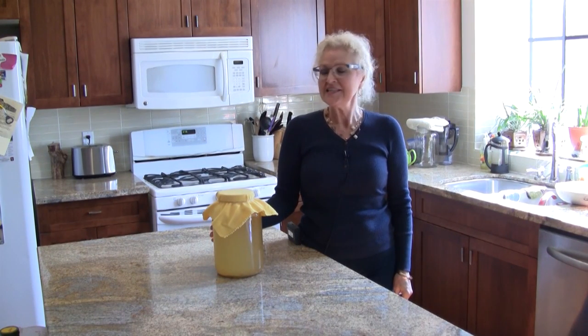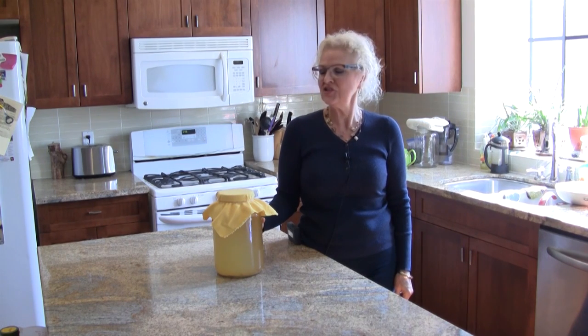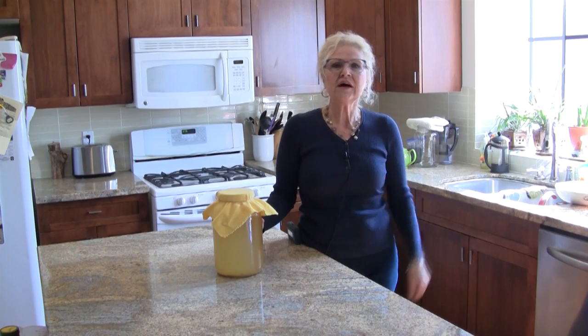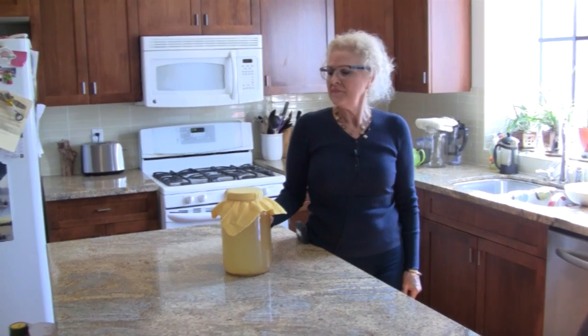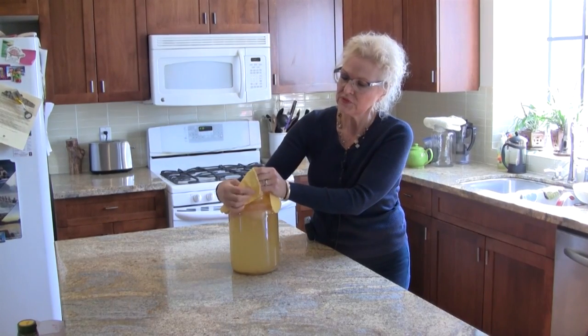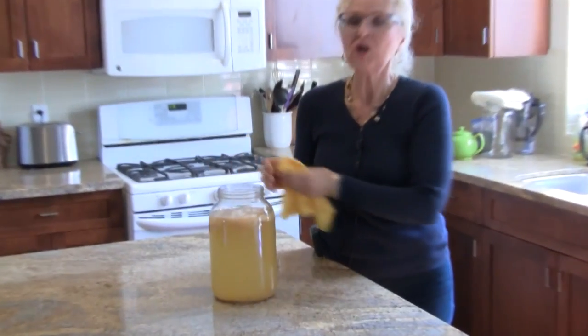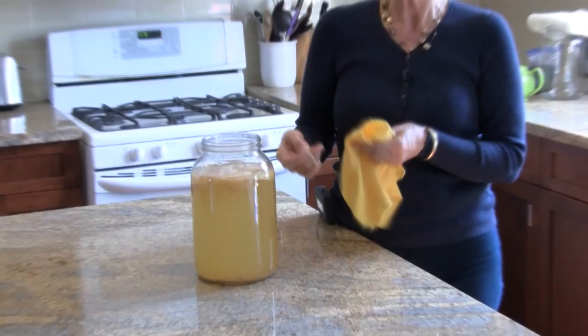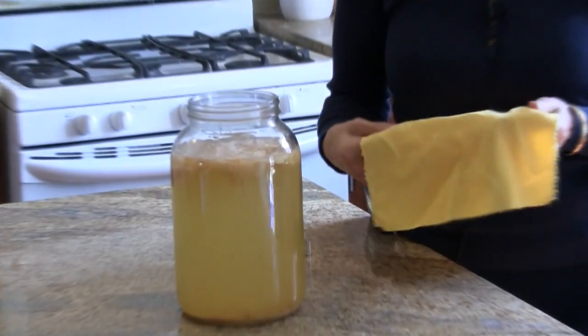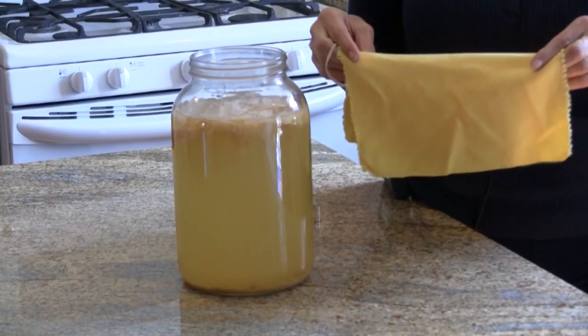Hi, my name is Ingrid and my business is Canary Wellness. Today we will be brewing a new batch of Jun Tea. Jun Tea is a unique strain of kombucha, and what makes it unique is that the culture we're using, called a scoby, is actually fed with honey and green tea instead of the usual black tea and sugar used for a regular kombucha brew.